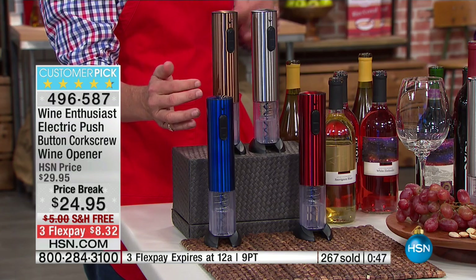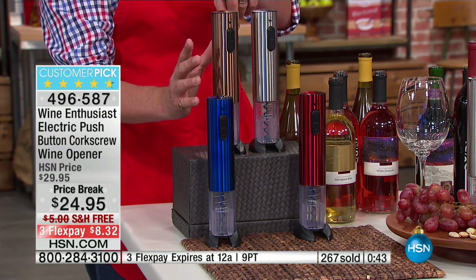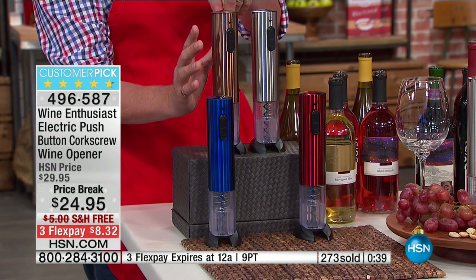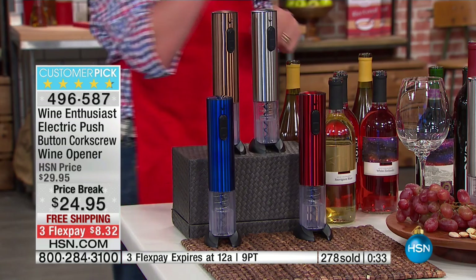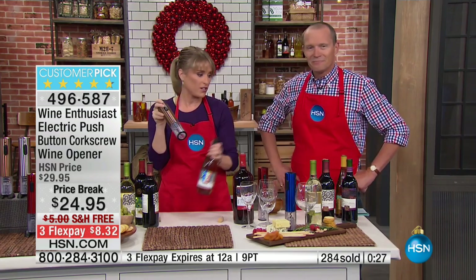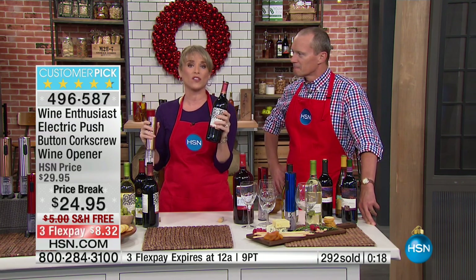We've got one minute remaining. Let me quickly show you the colours — we've got the gold, the bronze, the silver, the blue, and the red. My producer Chris was telling me that the copper is the most popular, and we've got about 200 remaining right now on that, so if that's yours, grab it. Grab your favourite colour, but grab it as a gift for the future too, even beyond the holidays — it's a great birthday gift, wedding gift.